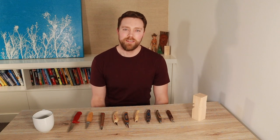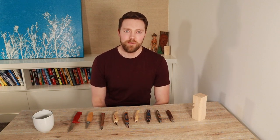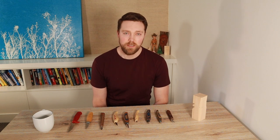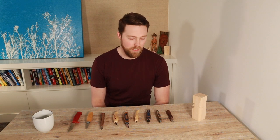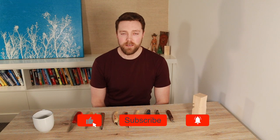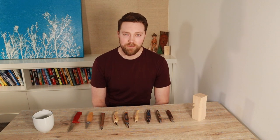Hey everybody, Kyle here with the Country Carving Channel. Today we're gonna do another wood carving video and we're gonna go through my top three favorite wood carving knives. There's tons of knives you can get out there. I'm not affiliated with any of these brands and just trying to share a little bit of my knowledge. It's definitely a question I get asked quite often, so I thought I would make a little video. Let's jump right in and get to our first knife.